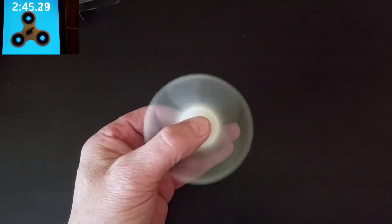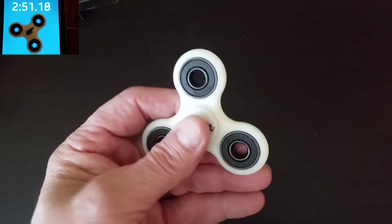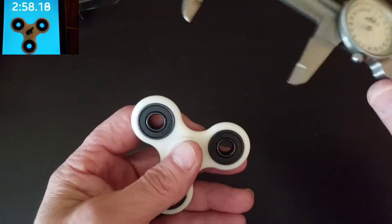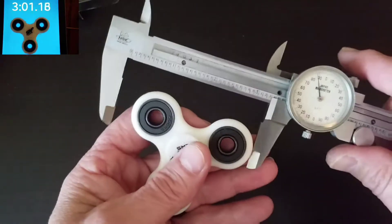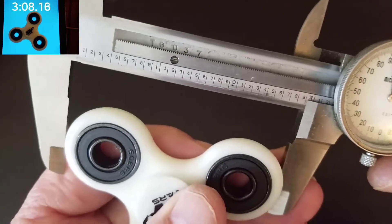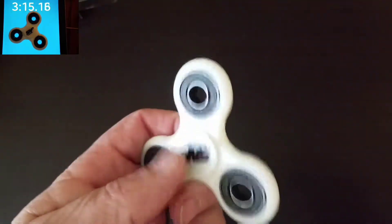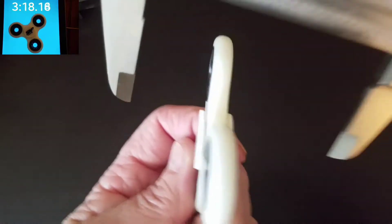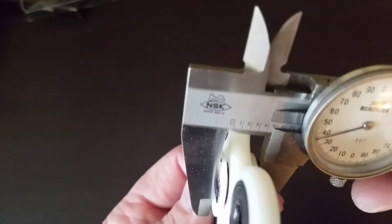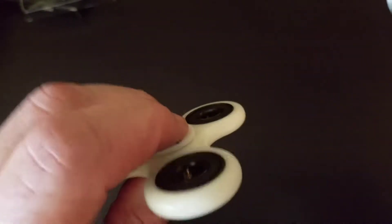Welcome back — hope you enjoyed that warp portion of the video. Now I want to get into the size and weight. As far as how heavy it is, it is a little difficult to carry around — being as big as it is, it's kind of hard to fit in your pocket. Putting it in the caliper, it's almost three inches across, so it has very good size to it. If you like smaller spinners, this one is definitely not going to be your cup of tea.